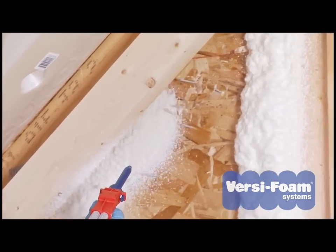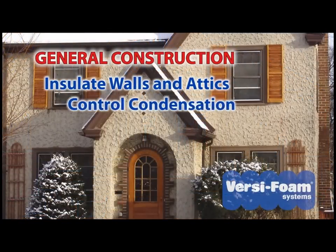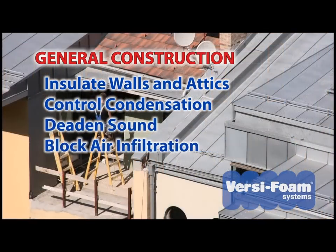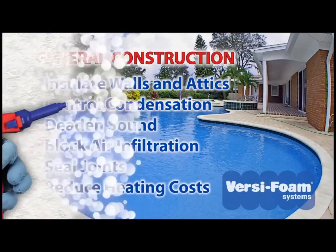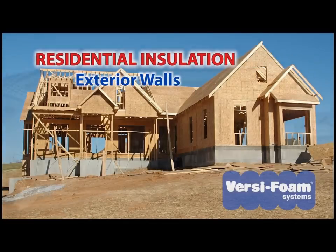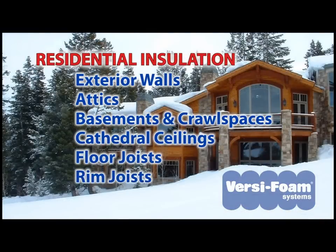Whatever your polyurethane foam application requires, VersaFoam has you covered. In the construction industry, VersaFoam products are used for general insulation, condensation control, sound deadening, to fill cracks, and block air infiltration. In metal buildings, VersaFoam helps to seal the joints, and it helps reduce heating costs in pools and spas. Thirty to forty percent of home heat loss can be attributed to an inadequate barrier system, which allows air to leak through holes, cracks, and gaps in the thermal building envelope.